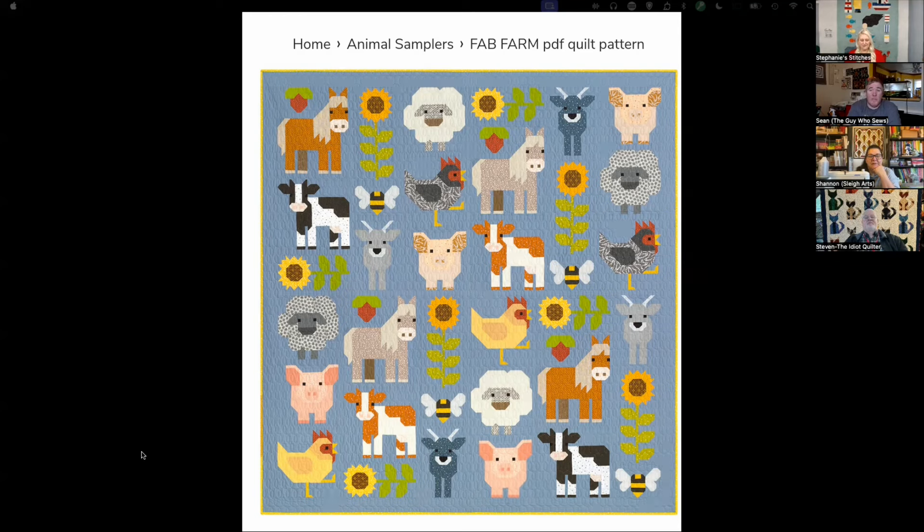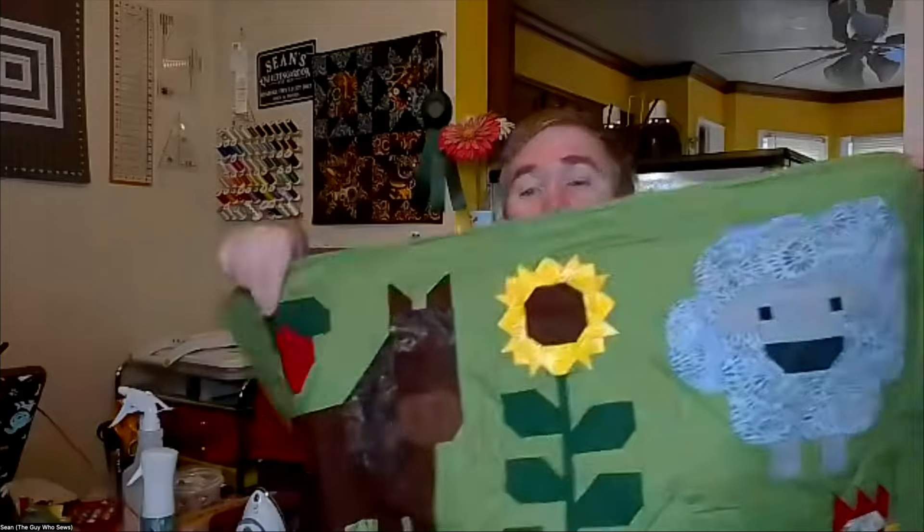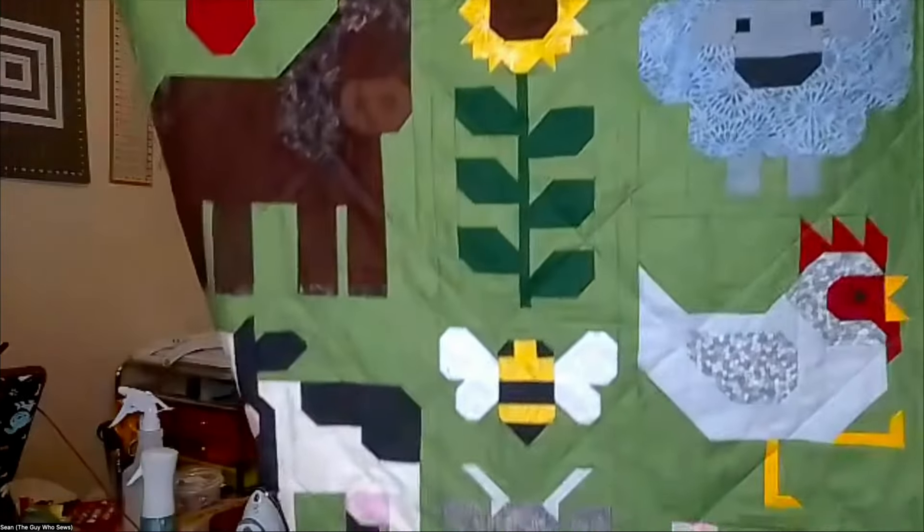I would say Fab Farm is advanced beginner to intermediate. It looks complicated with a lot of small pieces, but my tip is to tackle it one block, one animal at a time. The pattern is written so you can cut pieces for one animal at a time, which makes it less overwhelming. My goal was to do one animal per week and I pretty much stuck to that — it was fun because instead of one big project I had nine or ten little projects. I used a green background.